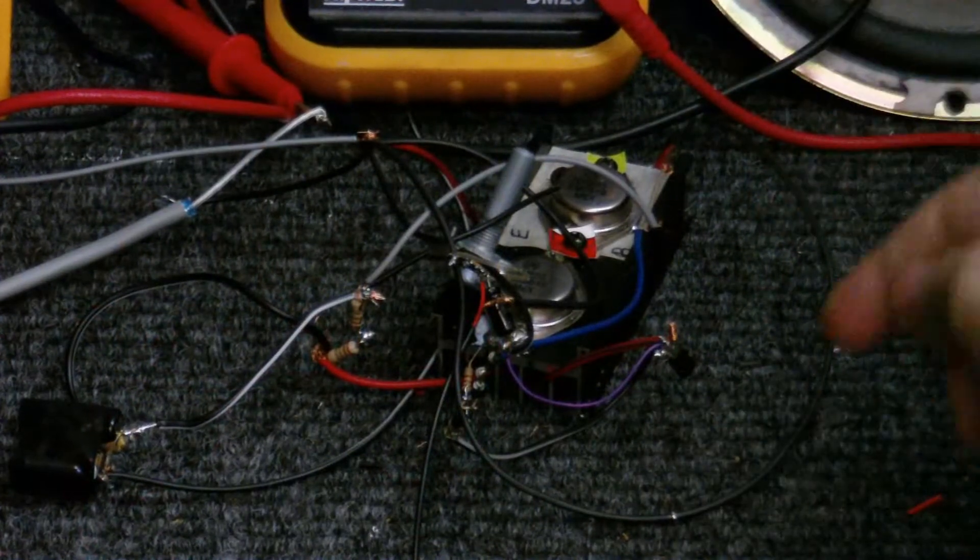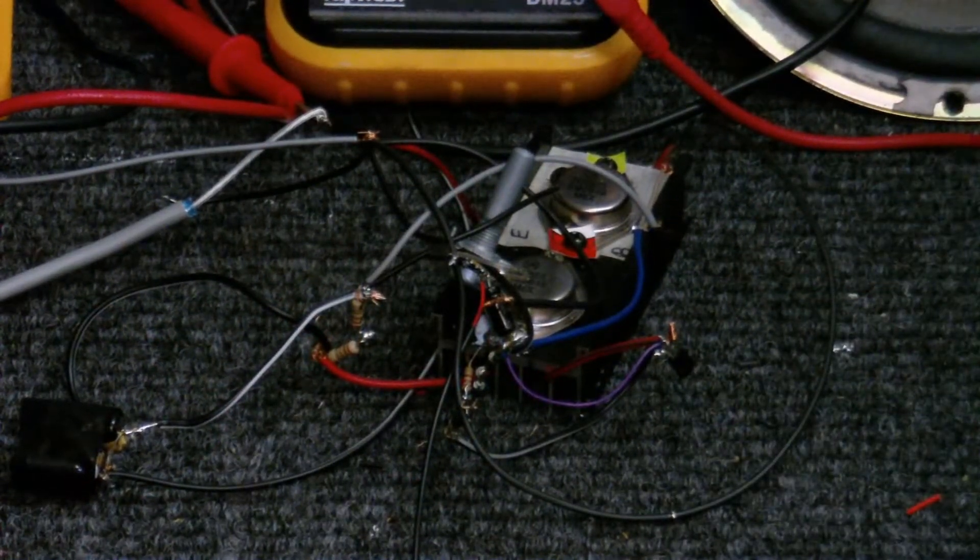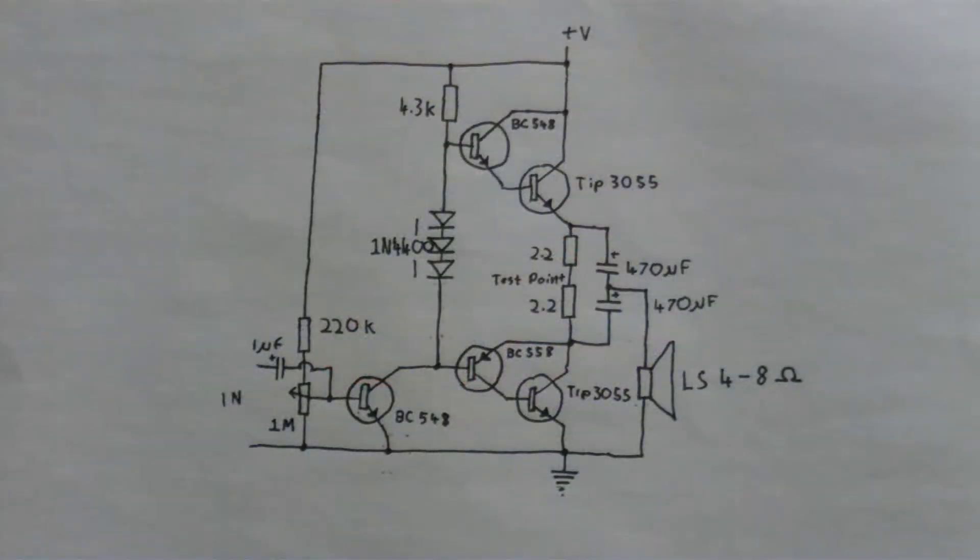This is a prototype that I've designed and built using some spare parts I have lying around, and this is the schematic of that amplifier. It's based on a schematic I saw on a YouTube video, but unfortunately I can't point you to that video anymore because that account closed.